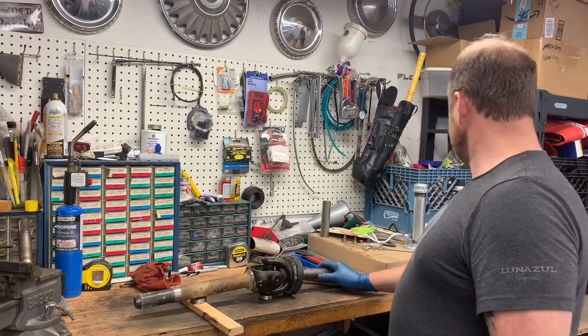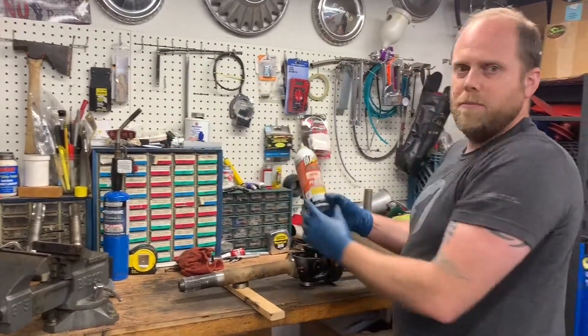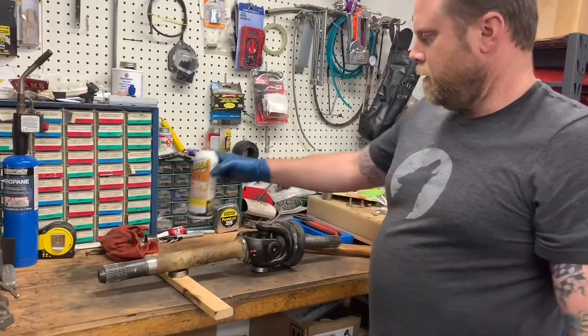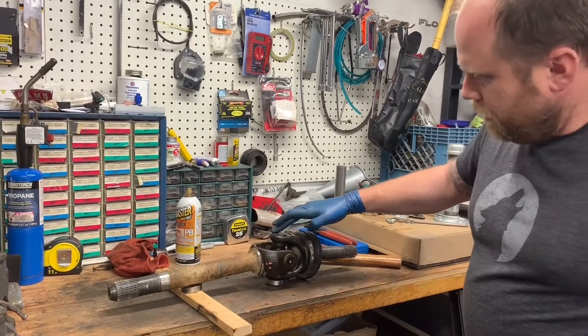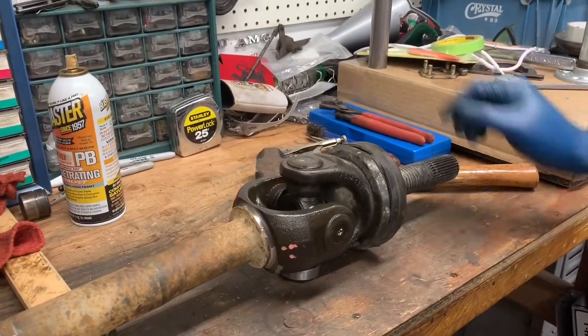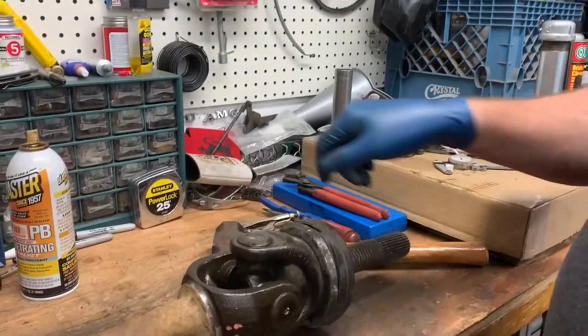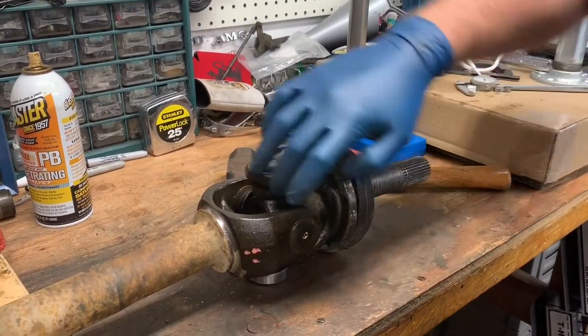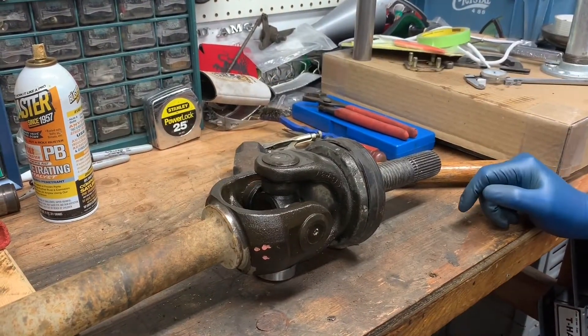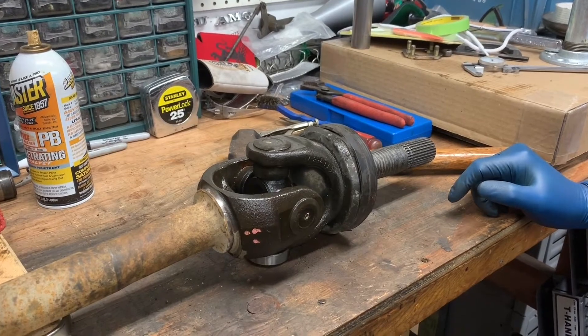I've already started to spray the axle down with some PB Blaster. Spray it down all around the U-joint caps and let that work into place. Also a good idea to take a steel brush and brush around the outside edge and around the inside edge as best you can, to get rid of any grime that might hold the U-joint caps up as you're trying to press them out.